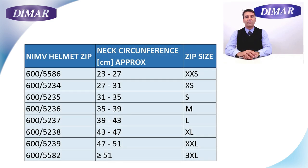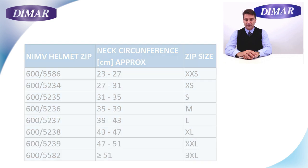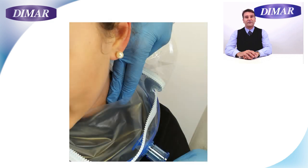The sizes available go from double XS to triple XL. To make the right choice for size, remember that the seal is not granted by the tightness of the membrane around the patient's neck, but by the contact of the membrane to the patient's body. Always allow two finger space between the collar and the patient's neck, and go for the larger size in case of uncertainty.